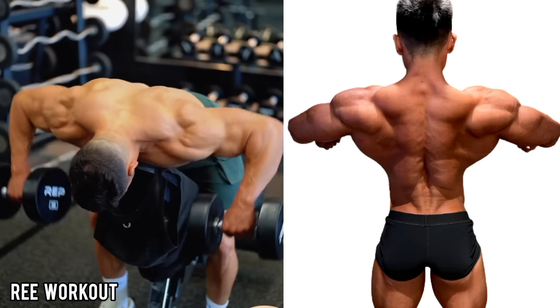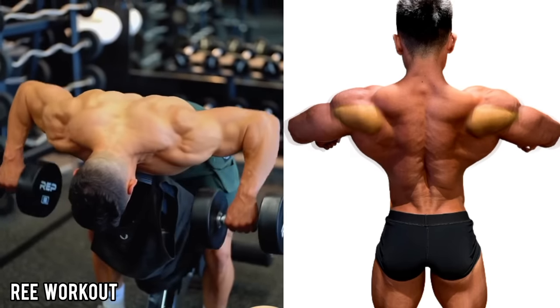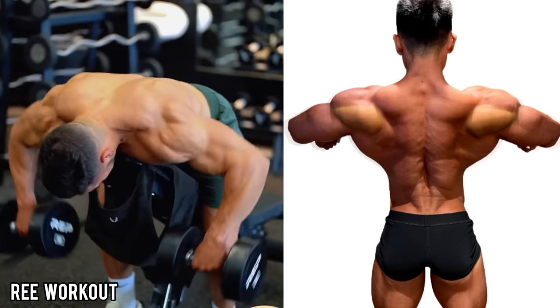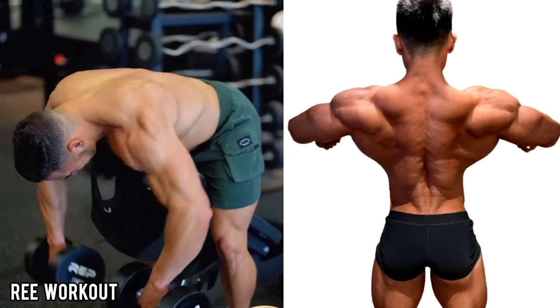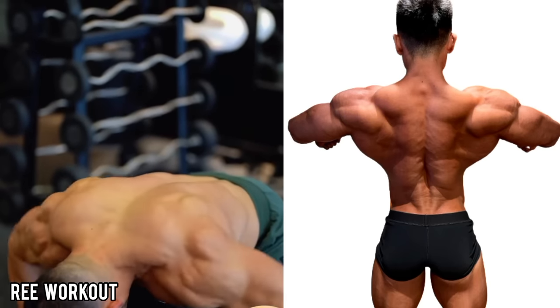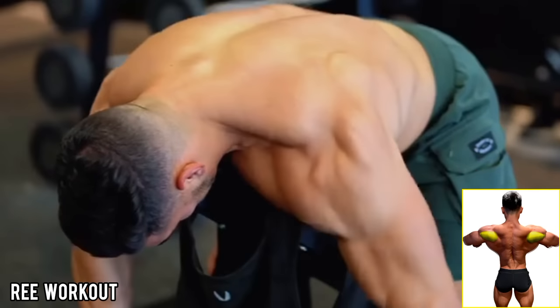Incline Dumbbell Rear Delt Row: Lying face down on an incline bench set at 30 to 45 degrees, take two dumbbells with both hands and pull them up to mid-chest level, then lower them back down. Select a weight you can do for 12 to 15 reps easily. This is one of my favorite exercises.